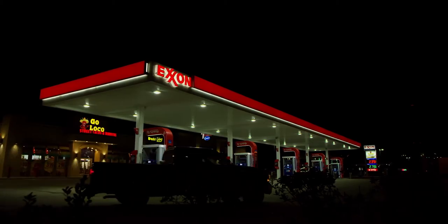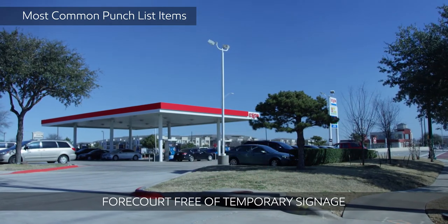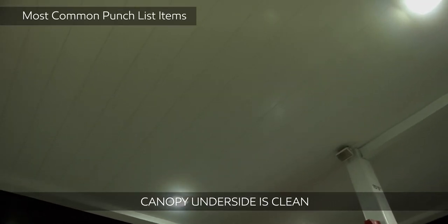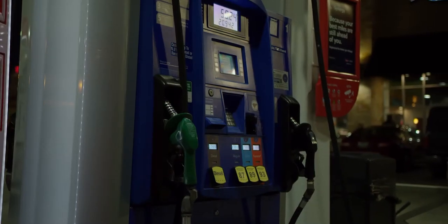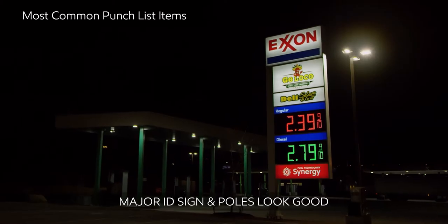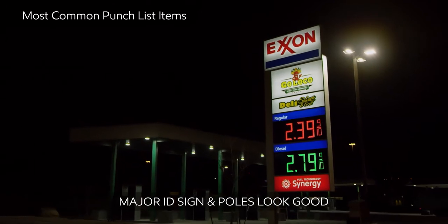In summary, to avoid some of the most common punch list items: make sure the forecourt is free of temporary signage; make sure the canopy underside is clean; canopy columns should be free of signs and decals and freshly painted white; nozzle covers and splash guards should be in good condition; and major ID signs and poles should look good as well.